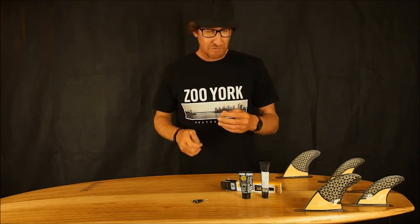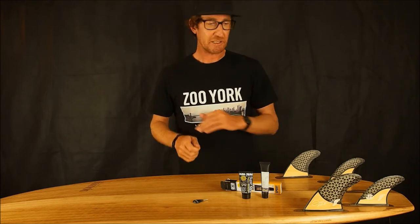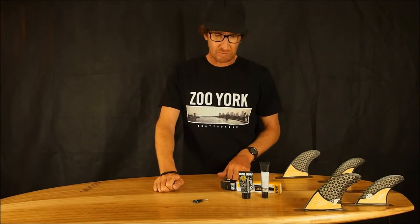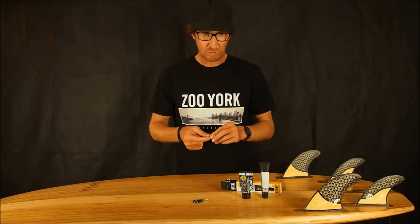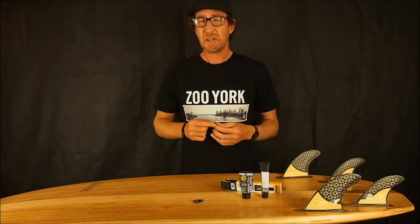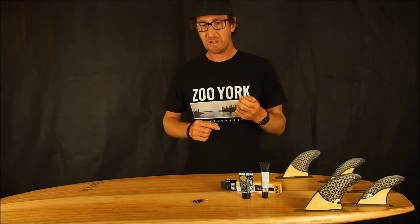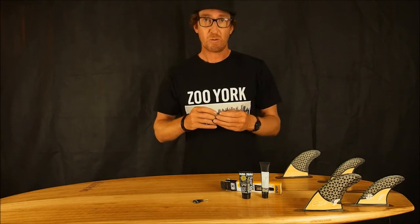You've got a grub screw that's chewed out because it might be old, it might have been in the board for years and gone a bit rusty, or it might have had a lot of use being taken in and out. Most good grub screws will be made of stainless steel or something that won't rust easily, but some cheaply made boards source their grub screws from a cheaper supplier and they chew out quite quickly.